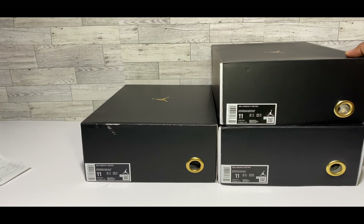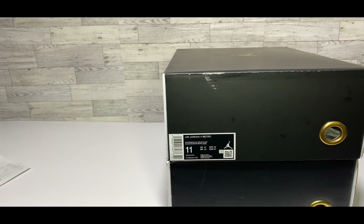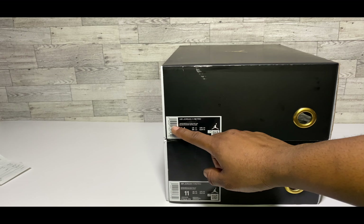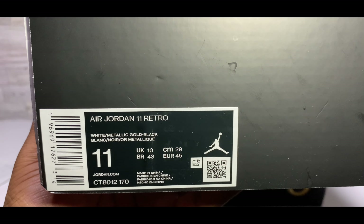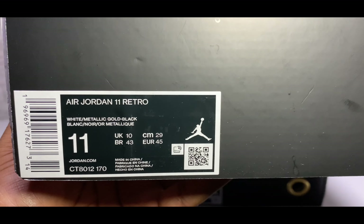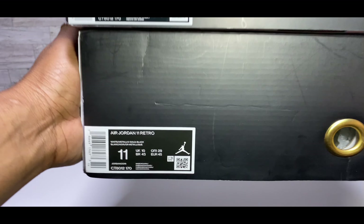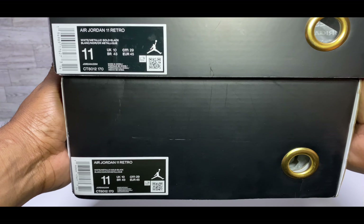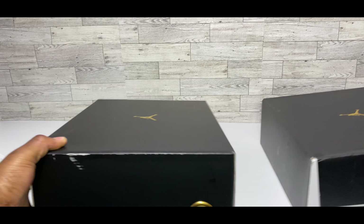Right off the bat we can see some differences in the UA box. I'm seeing this white line coming from the side — I do have two versions of the UA and I'm noticing on both boxes there's that white line, and it's a bit thicker than on the retail. I'm stacking the retail on top of the UA so you guys can see: on the retail box the white showing from the side is a little more thin. Now getting into the size label — Jordan 11 Retro White Metallic Gold and Black, size 11, retail version.